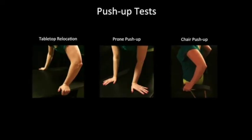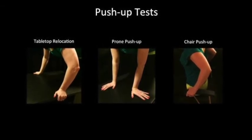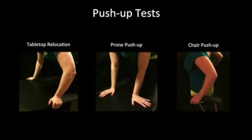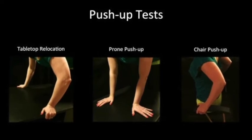A number of push-up tests have also been described. These rely on the patient to push themselves up from a flexed and supinated position. The test is positive when pain, apprehension, or a sensation of instability occurs.